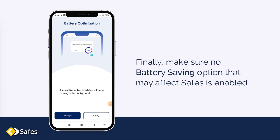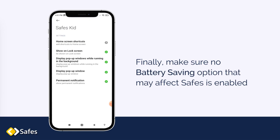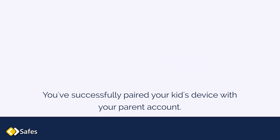Finally, make sure no battery saving option that may affect SAFES is enabled. Turn on the background overlay access and you're done. You've successfully paired your kid's device with your parent account. Be sure to leave the app running in the background.